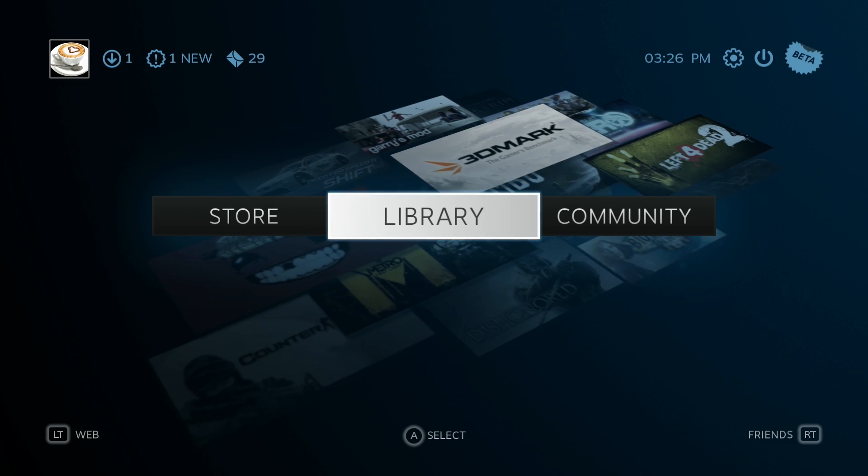Congrats, you have a Steam machine up and running. Good job to those of you who stuck with me this long. Now let's take a look at what SteamOS is all about.